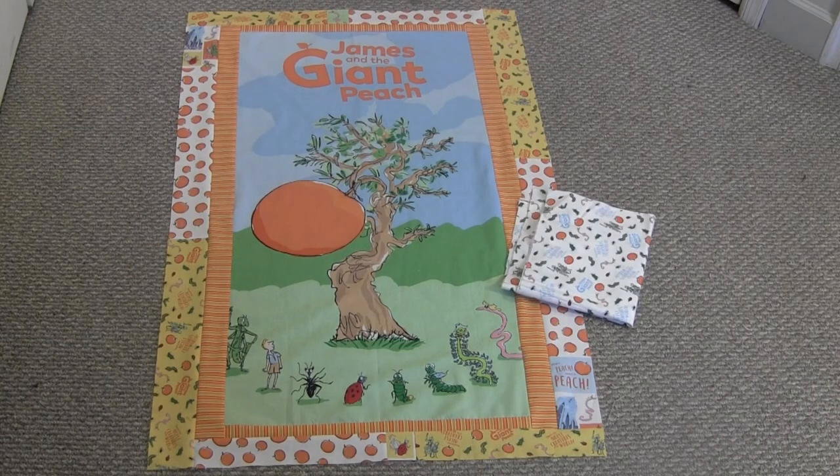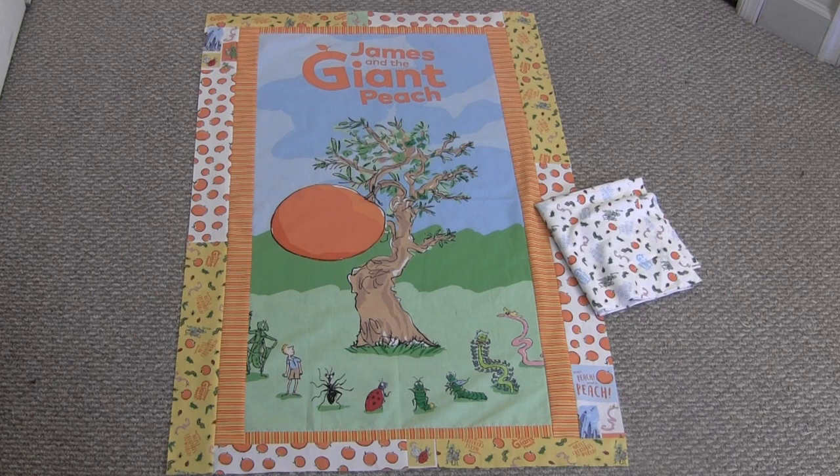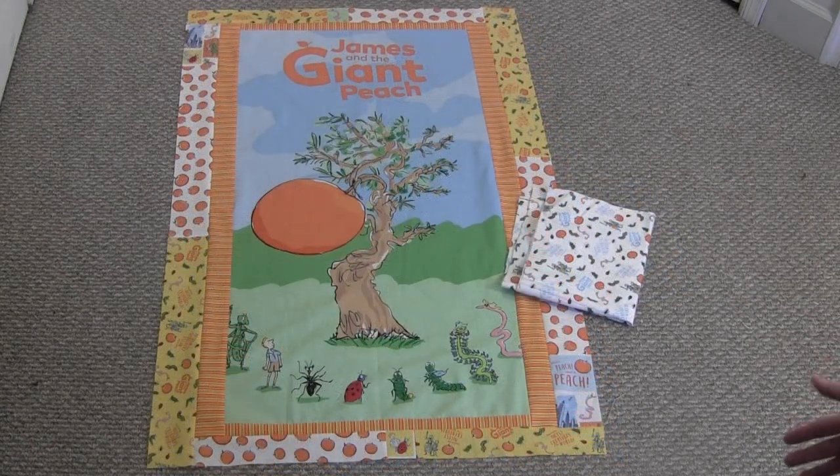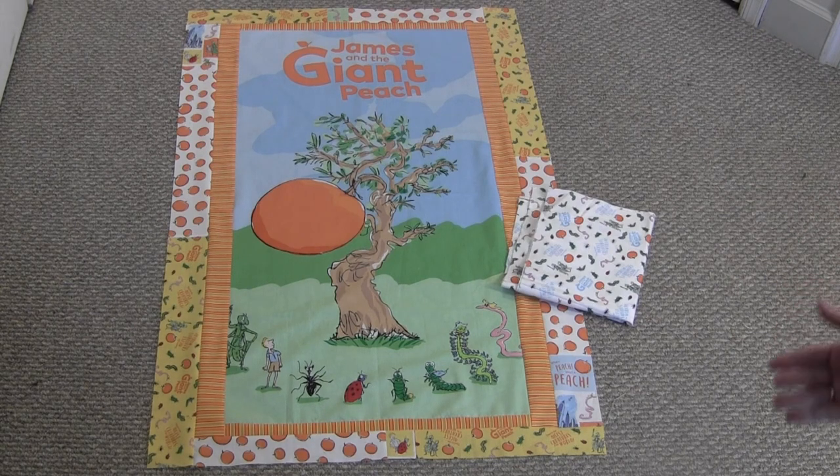Now we have the whole border on all the way around. Here's my finished James and the Giant Peach quilt top — the fabric on the right will be the backing. This quilt top measures 32 inches across by 48 inches tall. If you'd like a bigger quilt, you could add another fabric border around the outside. Check out the web page for tutorials on the next steps: layering with batting and backing, quilting the top, and adding binding.